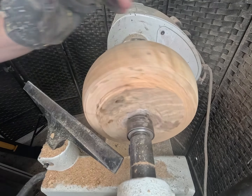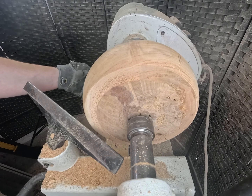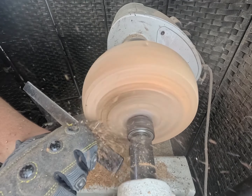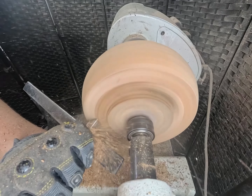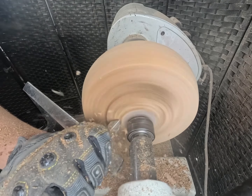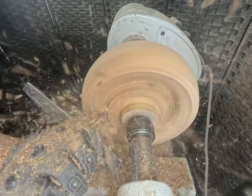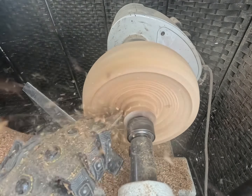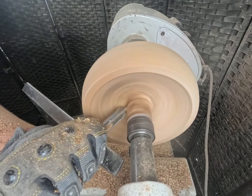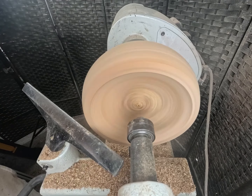All right, let's hollow this thing out. I'm gonna use some tail support until I can't any longer. We're gonna be starting off at a thousand RPMs. There she goes.